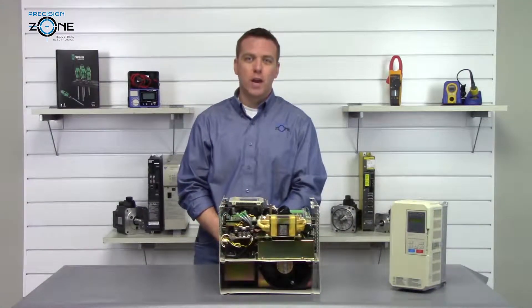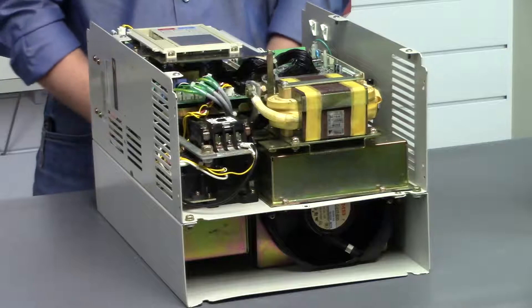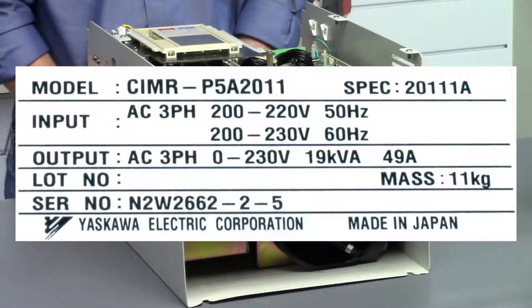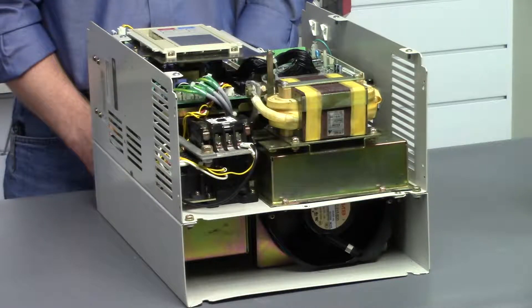Hi, this is Precision Zone and I'm going to be talking about the Yaskawa CIMR P5 and P5 Plus series of inverter alarms.